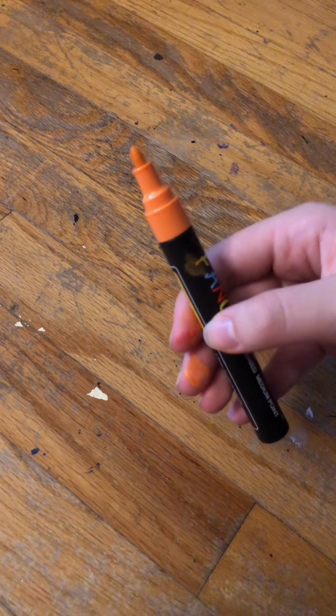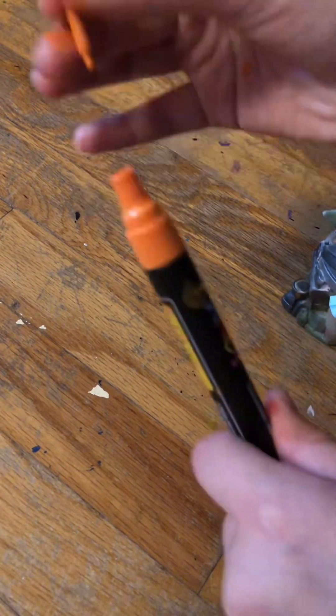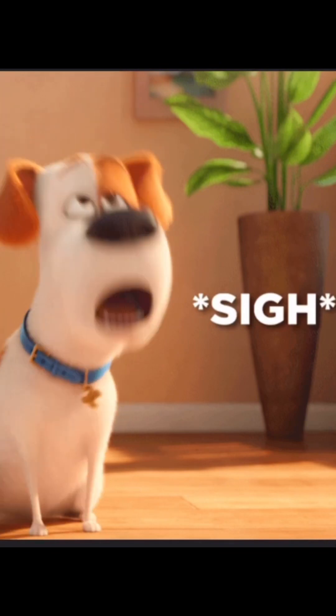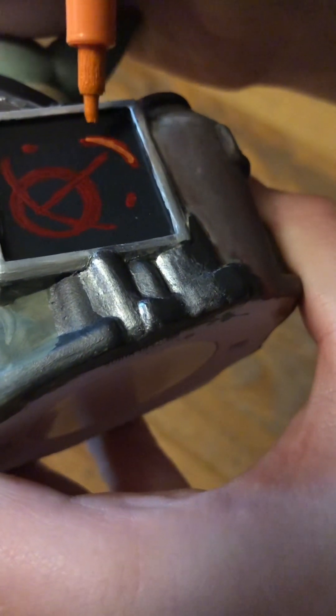A little off topic, and maybe I'm the last person in the world to discover this, but I love how the tips are reversible. Don't tap it! I wonder why I always have paint on my hands. And now that I'm focused on what I'm actually supposed to be doing, let's get started on the orange.